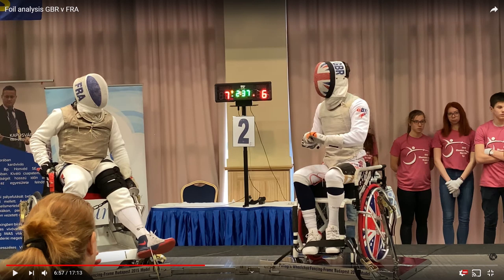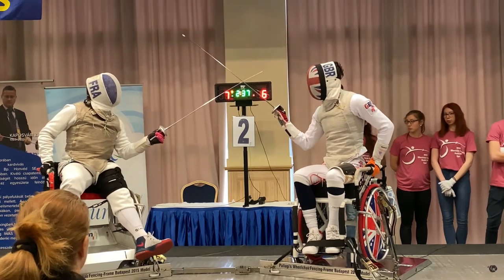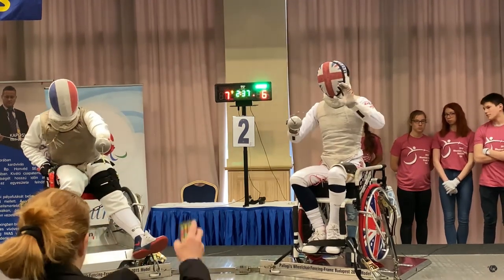If your foil, sabre, or épée gets stuck in the chair, is that a halt immediately? Yeah. If you hit the chair and it gets stuck, you'd usually let go of it, stay in that position, put your left hand in the air — 'I'm out of action' kind of thing. That happens more so in foil and sabre because you don't have the skirt.